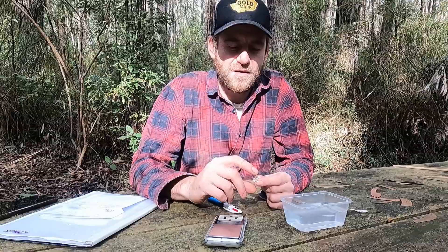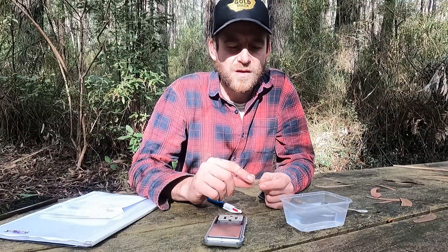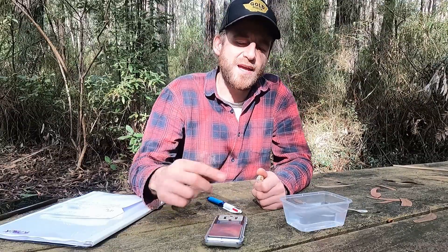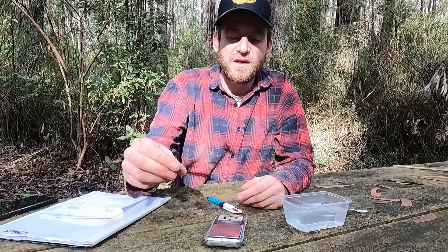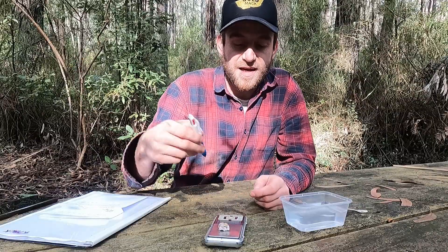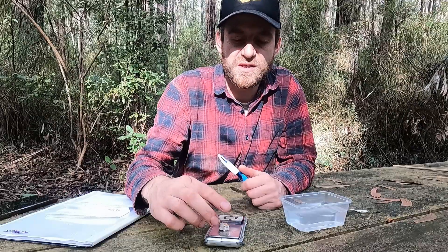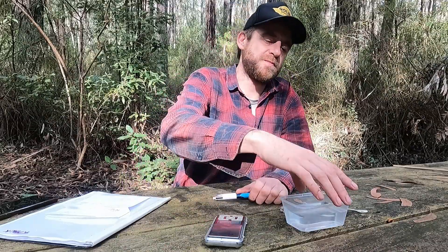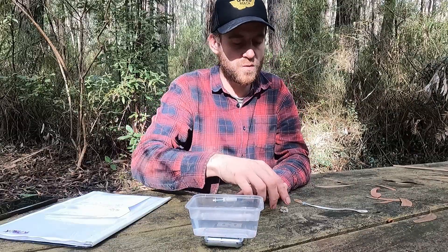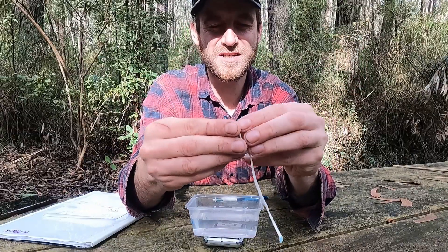The first step is to work out the specific gravity of your specimen. The way you work out specific gravity is to weigh it in air — dry. So if we chuck it on the scales, that comes to 3.66 grams. You take your dry measurement, then put your water vessel on your scales and tare it down to zero so it's not registering anything.